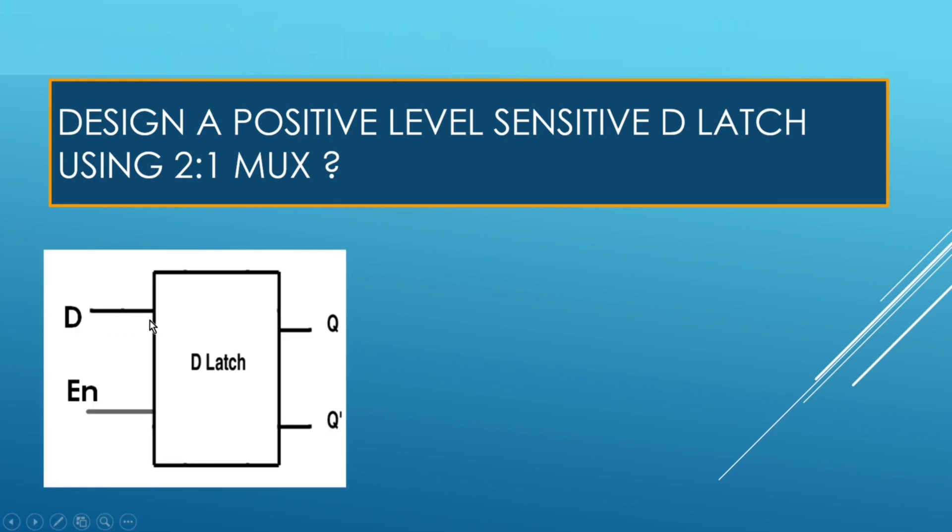Let me explain the functionality of a D-Latch. It has two inputs, D and enable, and two outputs, Q and Q-Bar. When enable is high, whatever is the value on input D will be passed to Q. But when enable is zero, Q will retain its previous value — or we can say the value of output Q is latched.